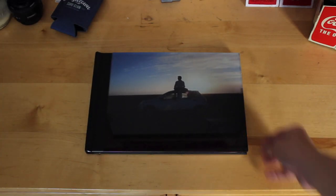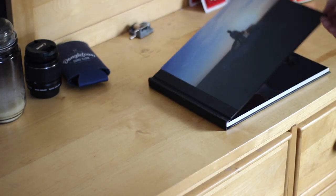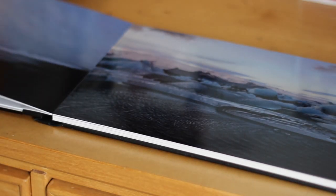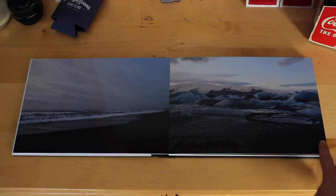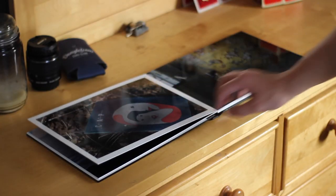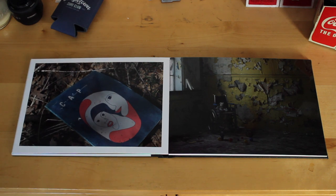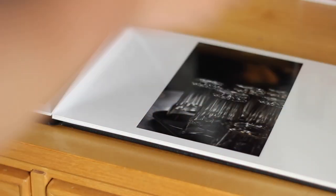Hey guys, Sam here. Today I'm just going to be talking a little bit about this new photo book I recently picked up. They are really high quality prints, so if you're looking for something a little bit higher quality in your production, like a photo book where you can charge a little bit more, it's probably worth looking at.